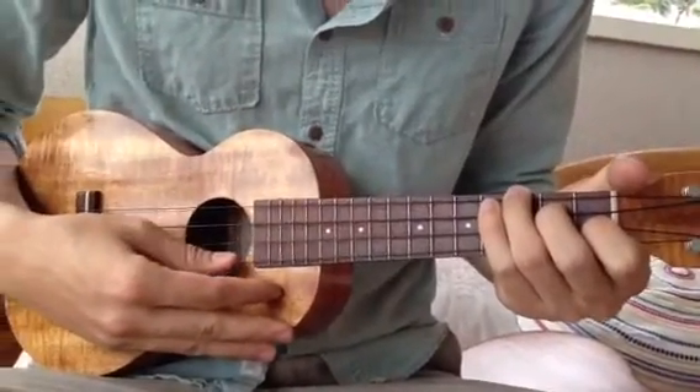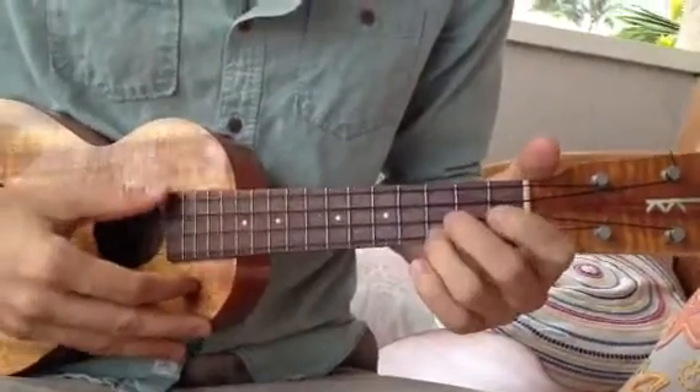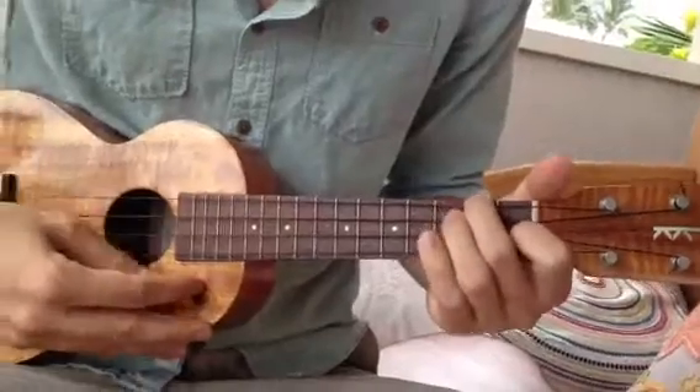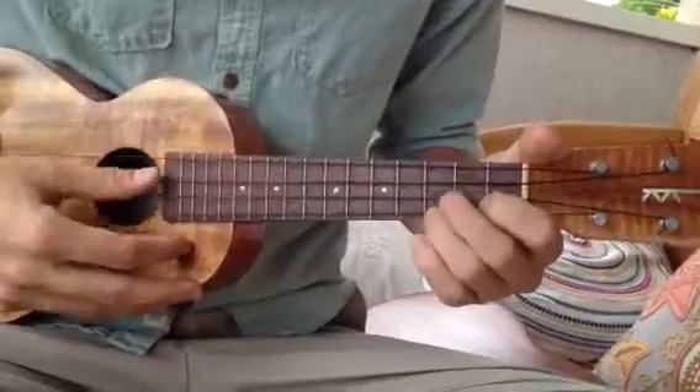And here's our chorus. One, two, three, four. One, two, three, four. D minor. B flat. F. C. D minor. B flat. F. C.